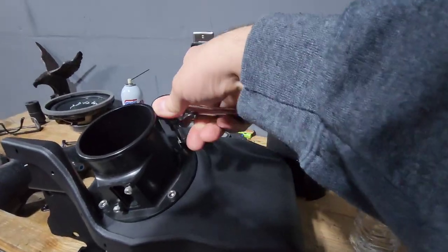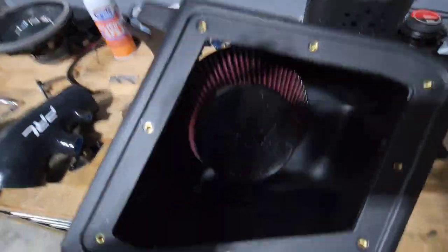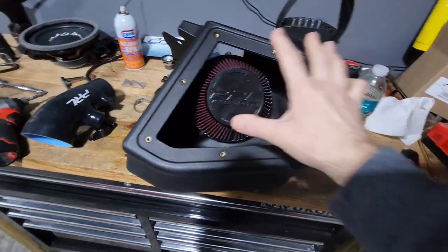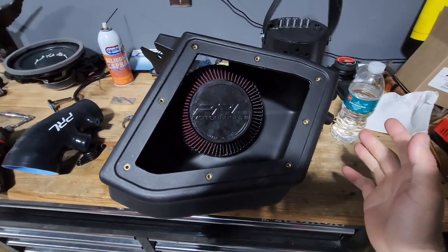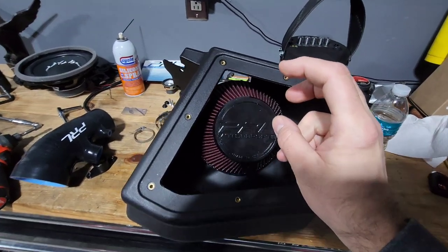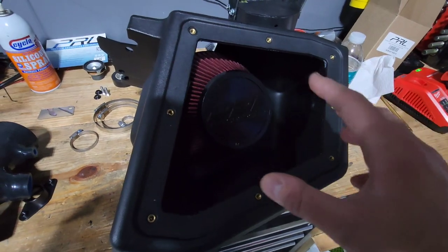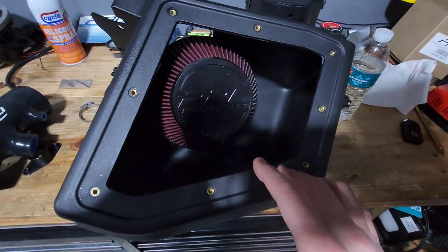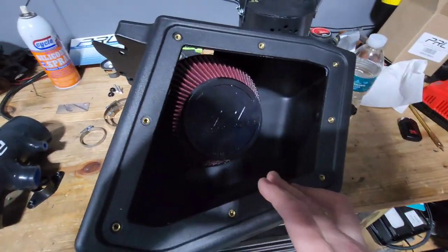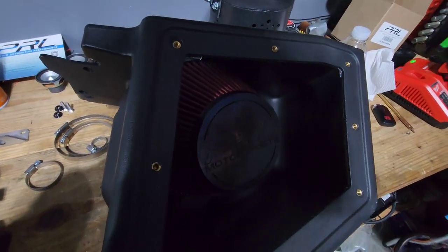That's what it looks like once you get it bolted in there. Now you've got an option: you can either leave the cover off and get more sound, or leave it on and get colder air and more performance. The only reason I know that is because on the 2.0 Accord, that's the way the PRL system was set up, and I'm going to assume this one is the same way.